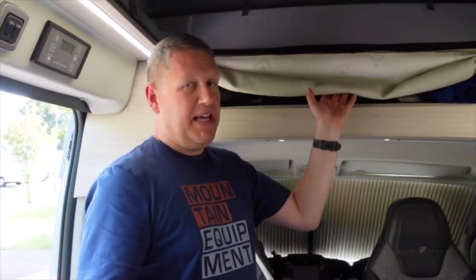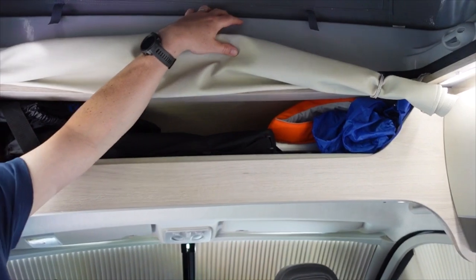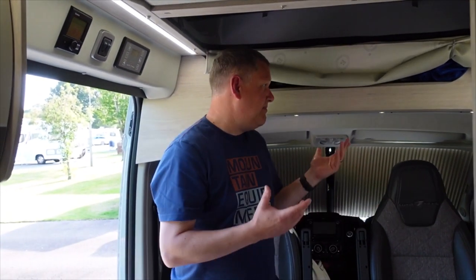Finally inside, just above - the 2021 model year doesn't have this feature - we keep banging our heads on it, but it's really useful. This is where we store the ladder, all our outdoor coats, life jackets for the kayak, and the tripod. We can put the ladder up on top too when we're not using it during the day.